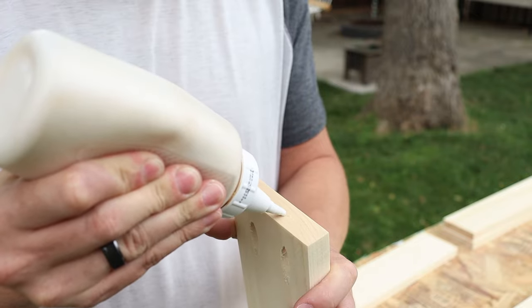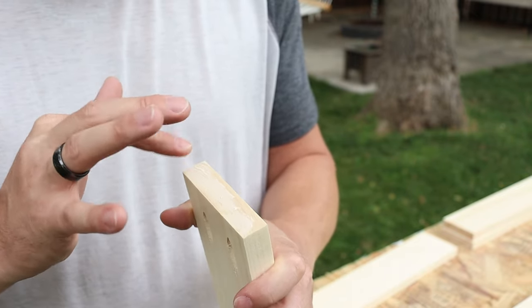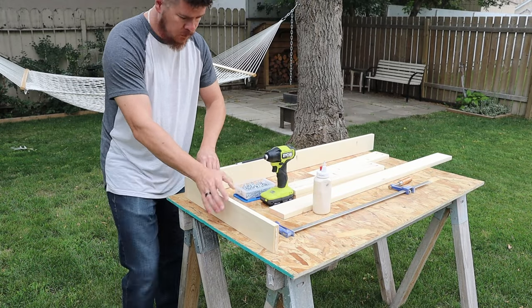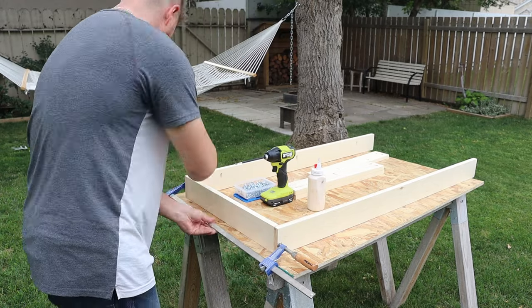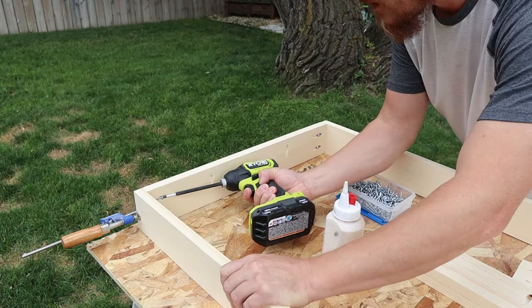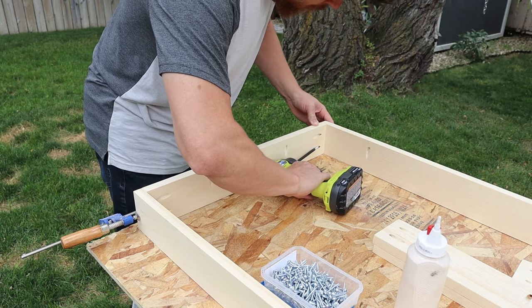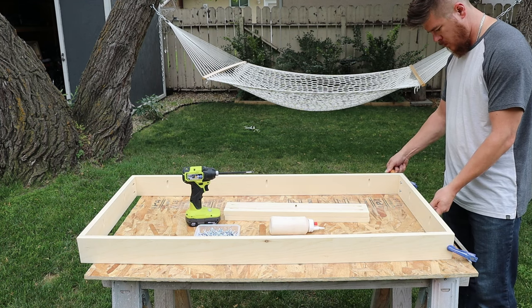Because all our joints are going to be end-grain joints and they're inherently weak — they suck up all the glue — I'm going to apply a sizing that's nothing more than a little bit of glue on the end grain of all the boards that get screws, push it into the end-grain fibers, let it dry for a couple of minutes, then apply the actual glue for the joint itself. I'm also using clamps to hold everything together because pocket holes inevitably want to slide around, and I'm not over-tightening the screws — this way it keeps everything in perfect alignment.